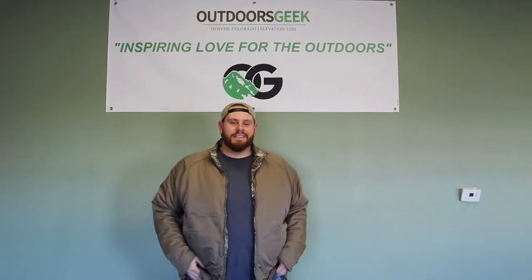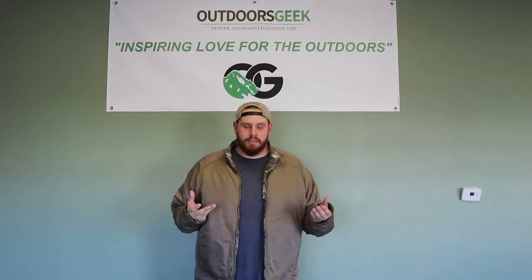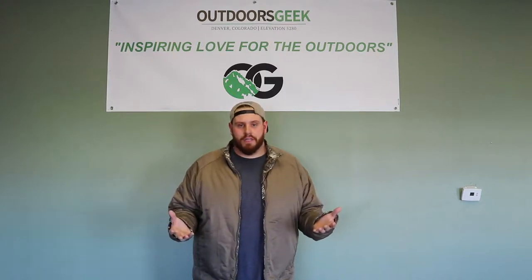Hello all you geeks out there. My name is Micah. I'm a full-time employee here at Outdoors Geek, and we've been getting a lot of questions on how our shipping procedure works. So I'm here to answer those questions.